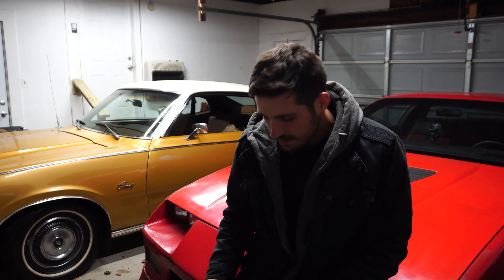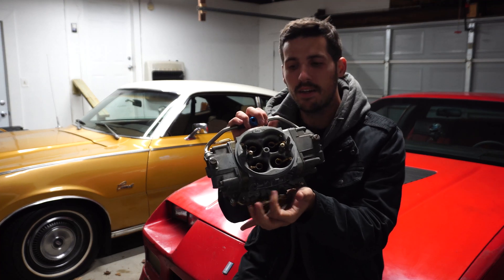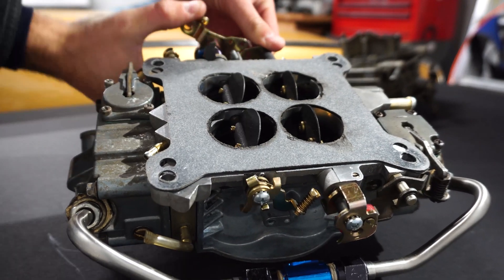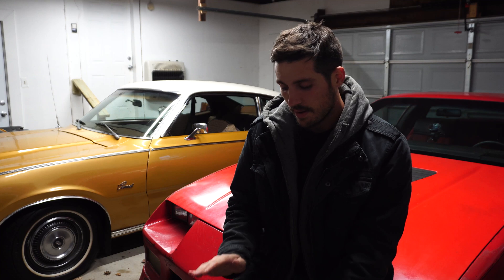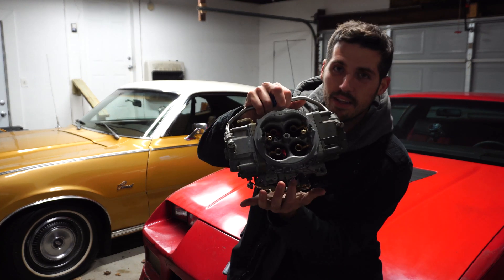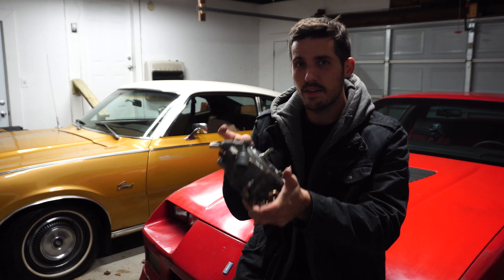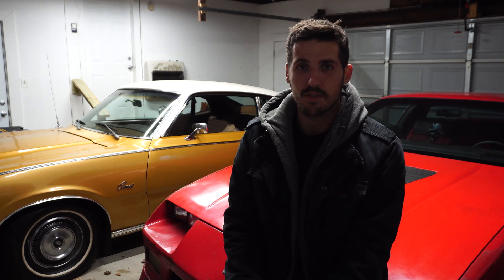A little backstory on my Camaro: it used to have this Holley 750 double pumper on it, which means both of the butterfly valves open up mechanically instead of like vacuum secondaries where the secondaries are opened up by a vacuum signal. As you can see on this carburetor, there is no choke, so it was a major, major pain to start in cold weather like today. That was one of the big reasons I upgraded from this Holley to a Holley Sniper EFI system — easier cold starts, easier starts in all temperatures really.